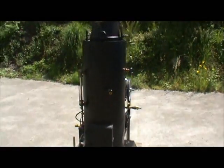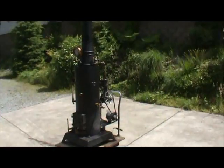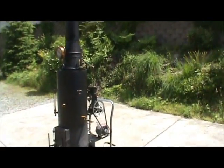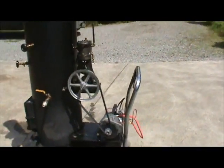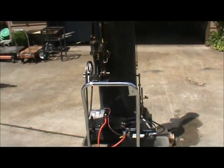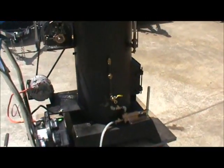That's a nice package. The rolling cart stand is not included — just the boiler and the engine and everything else. And pump.